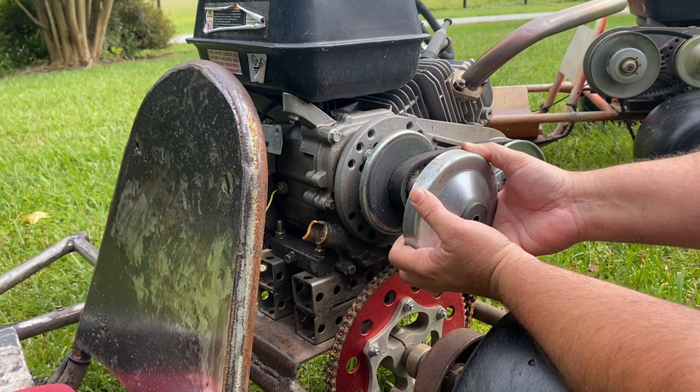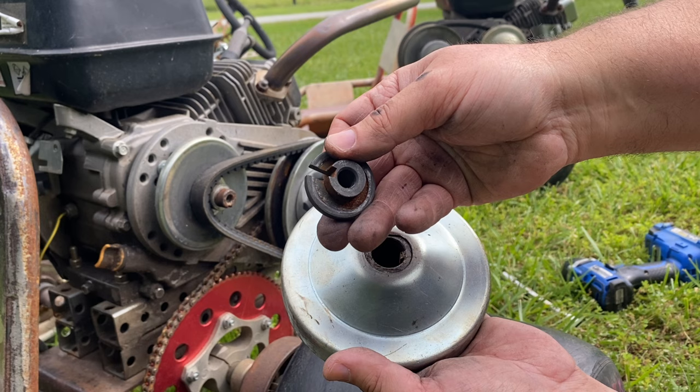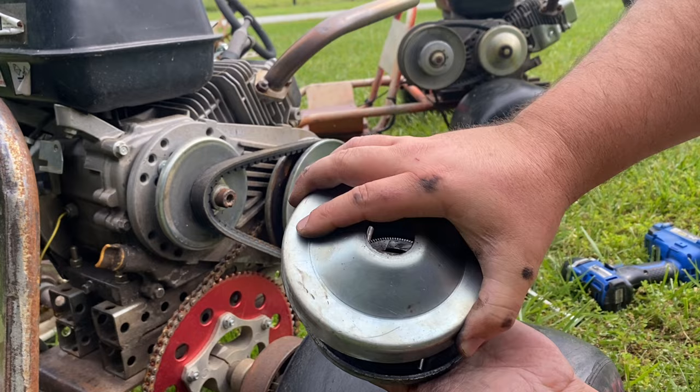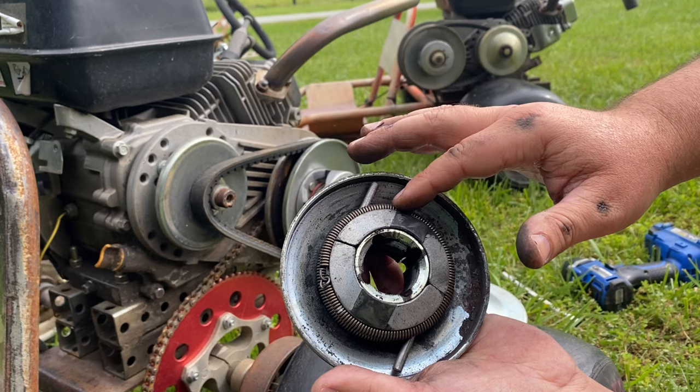Let's get the driver off and take a look at it. They usually come with this washer — a pretty nice washer that has a slot for the key — but if you don't have it you can just use regular washers. You have your outer cover that just comes off, and there is a sleeve that slides down in between, and then you have your weights and your garter springs.